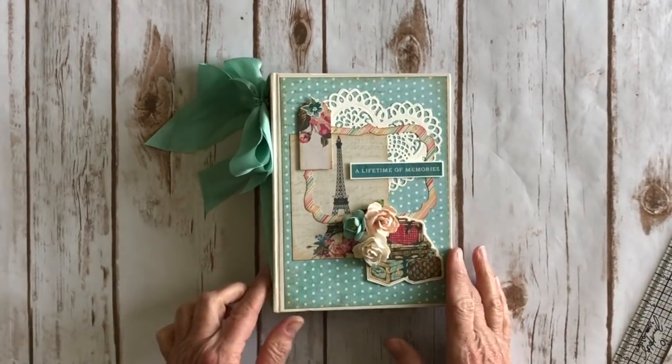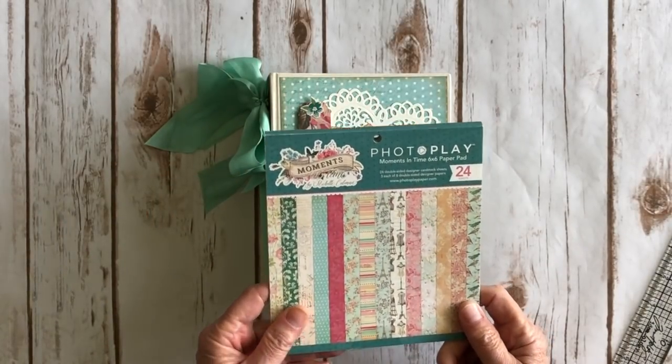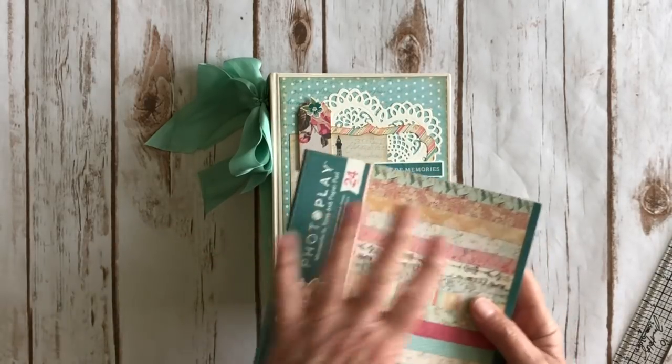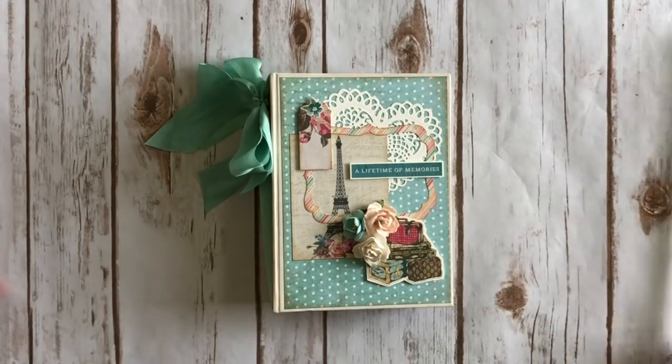The collection I used for this is from PhotoPlay. It's one of their new ones called Moments in Time by Michelle Coleman — it's really pretty, very shabby chic, with some great imagery. This is the six by six paper pad, but I did use a 12 by 12 collection kit, which includes a sticker sheet and the ephemera die cuts.